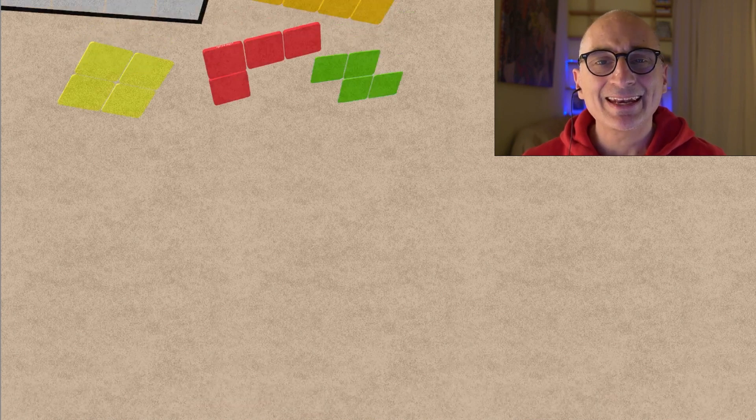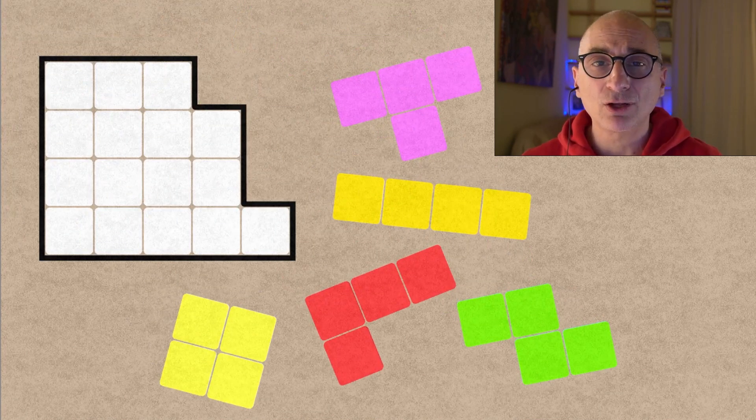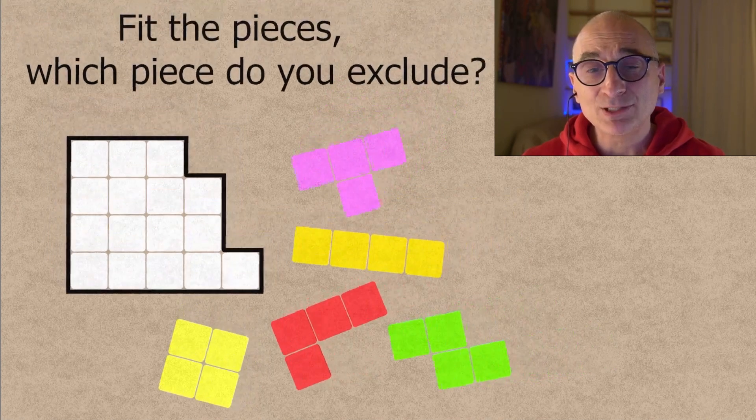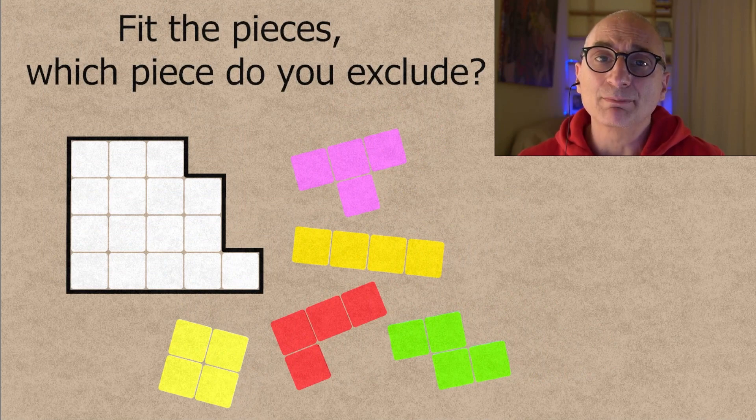Welcome everybody to today's puzzle, which is simple but enlightening. You have all these colored pieces that you have to fit inside the white container. The question is: which piece do you exclude? Because you have to fit them without overlapping, and there are too many.